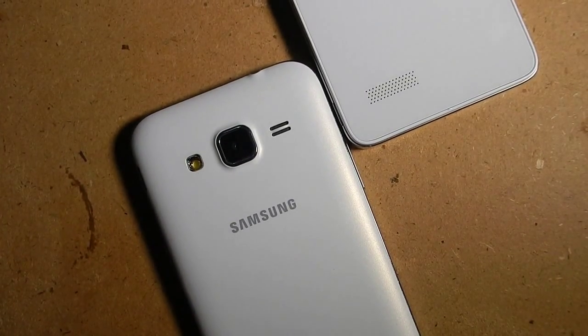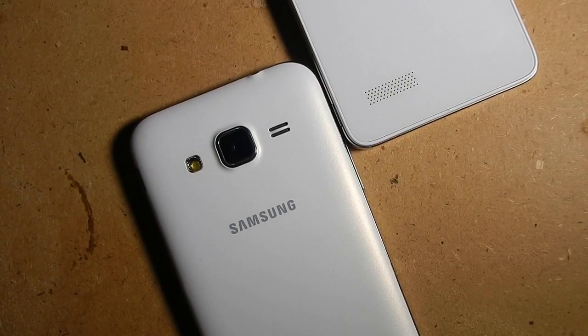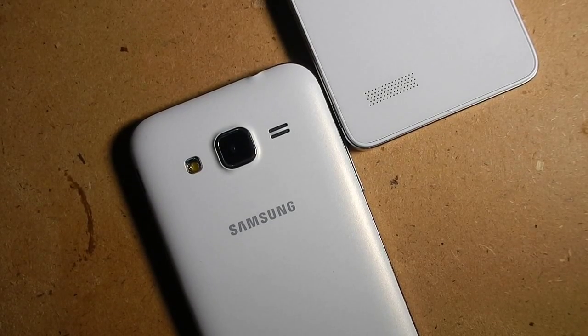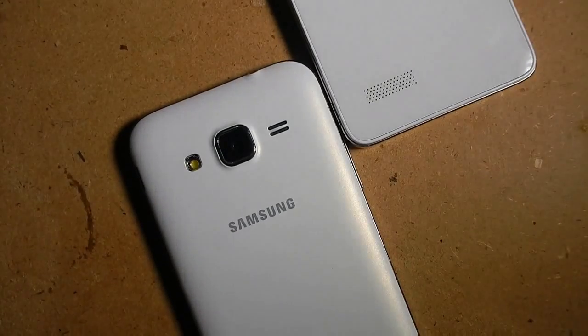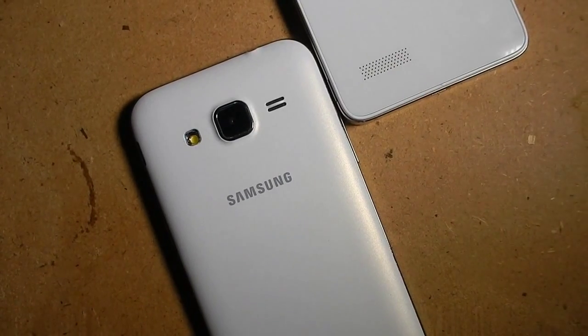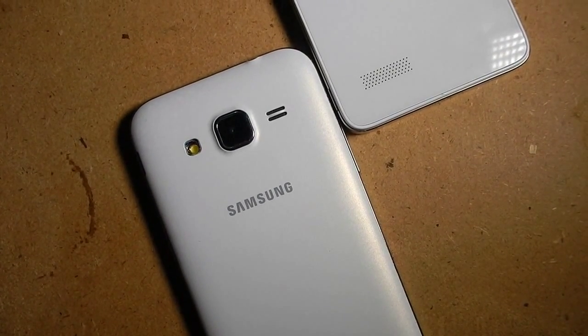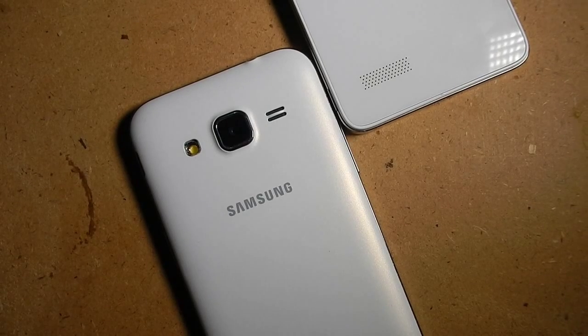The battery — yes, there is a difference. The battery on the Micromax Canvas AQ5000 is huge at 3000 mAh, while the battery on the Samsung Galaxy Core Prime is 2000 mAh. The battery on the Micromax Canvas AQ5000 lasts longer, so you don't have to worry about charging this smartphone.